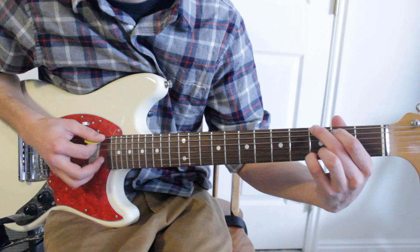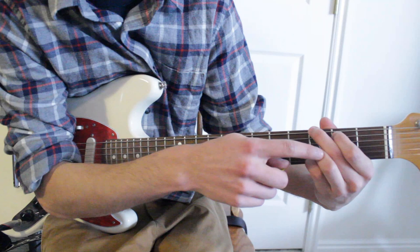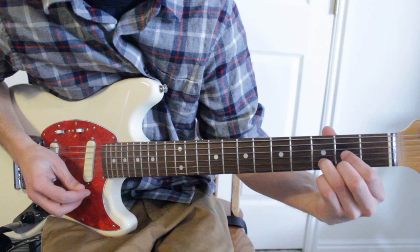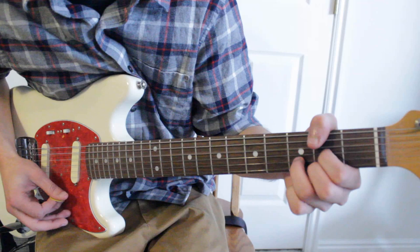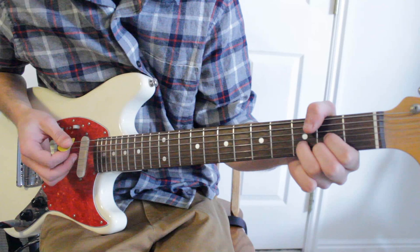Then you've got the G chord again. After that we go to D — you can actually leave that third finger down right where it is, then take your first finger on the third string second fret and your second finger on the first string second fret. You're only going to play the bottom four strings. Then after that we go to E. When I play this chord, I like to take my thumb and cover the top two strings so they're being muted, and I can strum on them without them actually playing notes.